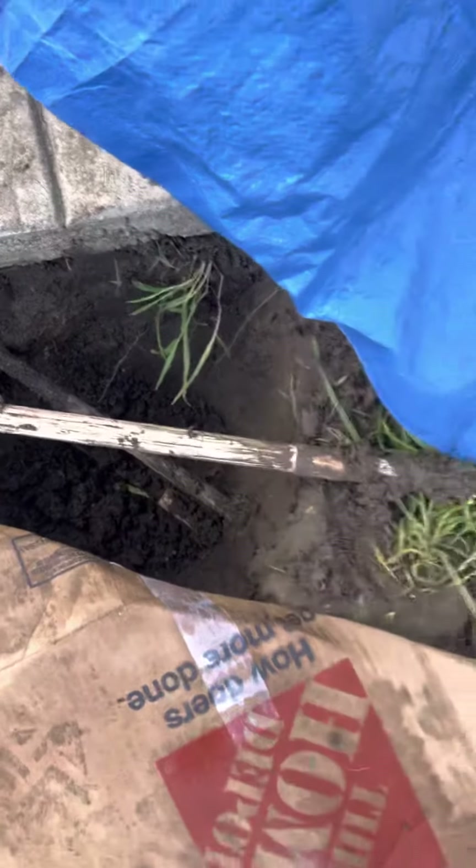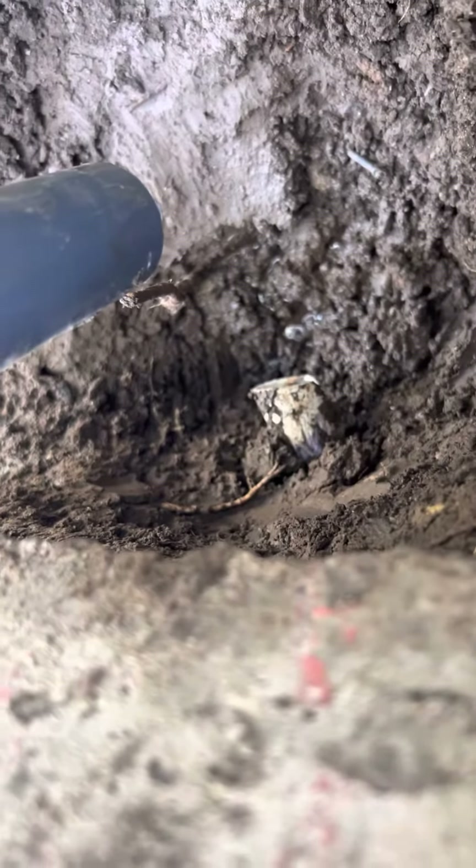Anyway, fun stuff. Lots of mud. Is the pipe still sticking there? It is — see that little end right there? I wanted to get rid of that. My little pet peeves. All right, later. Thank you.